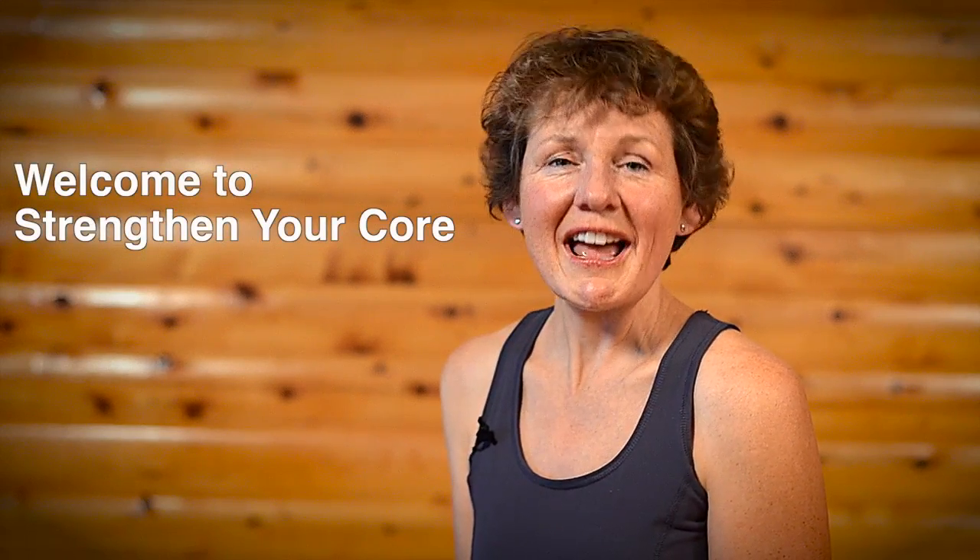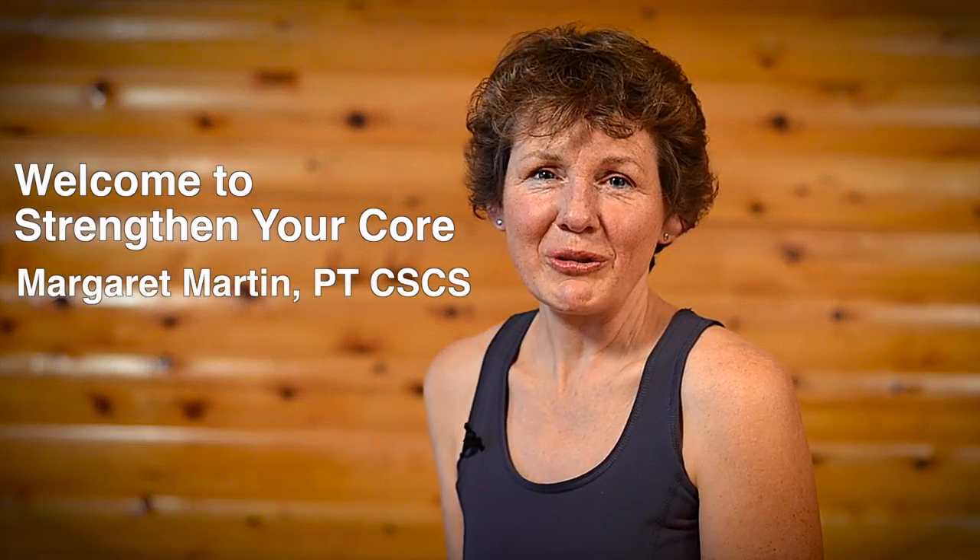Hi, welcome to Strengthen Your Core. I'm Margaret Martin. I'm the author of the book, and I decided that it wasn't going to just be a book, but that I needed to talk to you about how to guide you through the book and how you could best use this book and this program for you — because my fear in just releasing it as a book was that you were going to do things incorrectly.